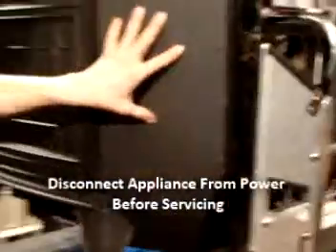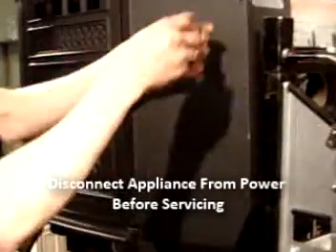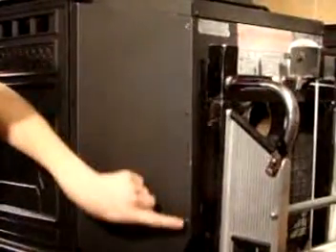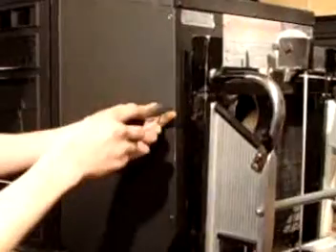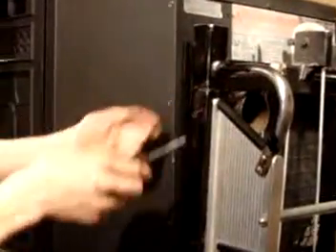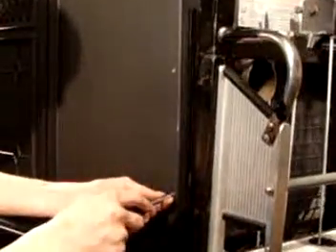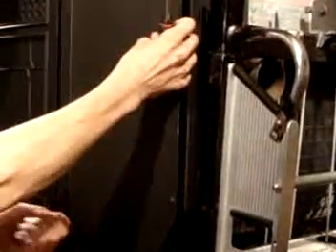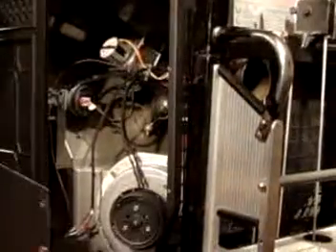Back to the stove we have our side panel, and this will need to be removed in order to get to those wires. There are four screws that hold this panel on — three of them here and one on the bottom. A regular Phillips head screwdriver will take these out, and this just slides right off the back like that.